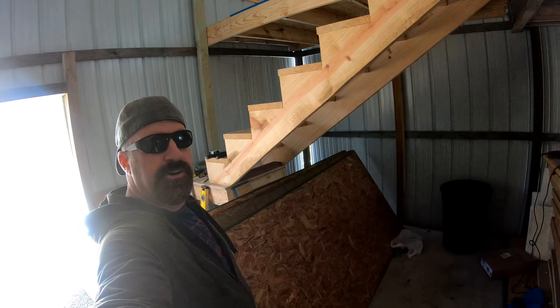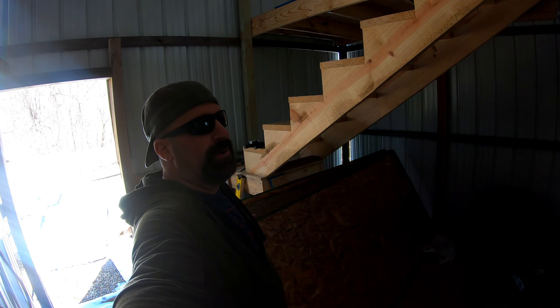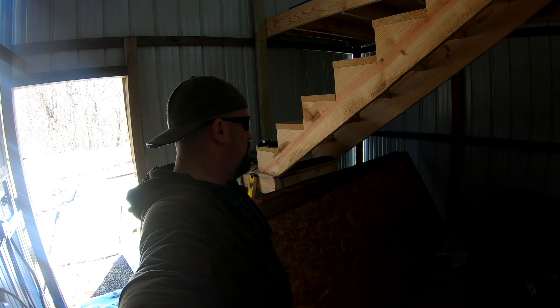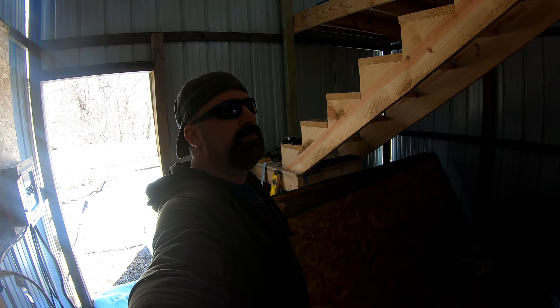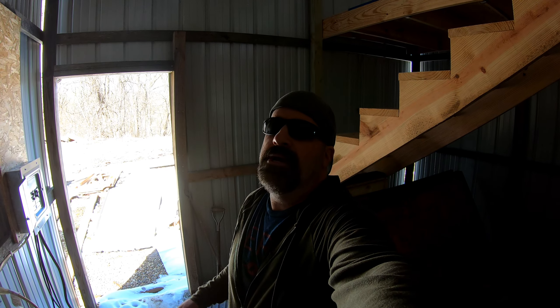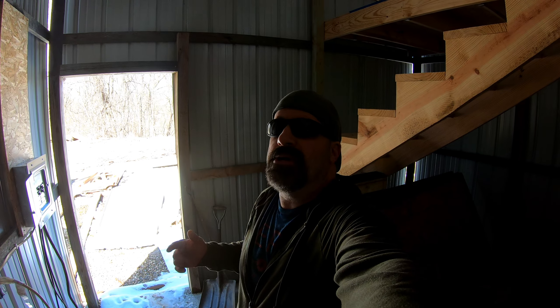We also got some sheets of tongue and groove plywood. These are running about $68 at Lowe's right now, but we were able to get them off a guy who had bought them and wasn't going to use them at a much lower price. If you want to know where these sheets are going, you'll have to stay tuned to the next update video — Missy's changed the plans on me once again.